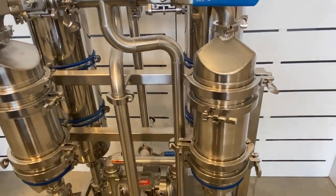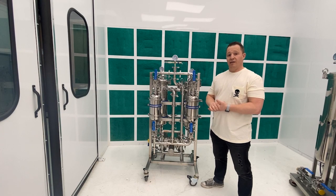If you have any more questions about this unit, feel free to reach out. Thanks.